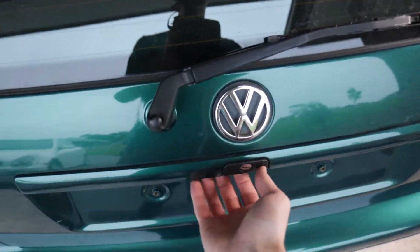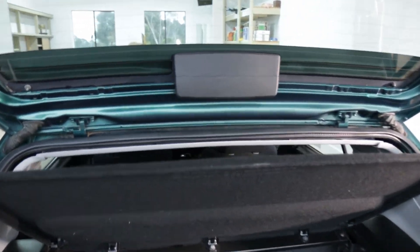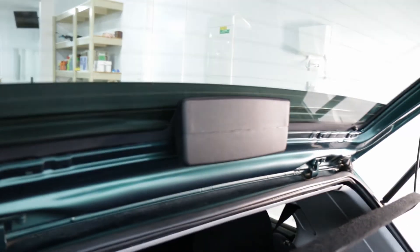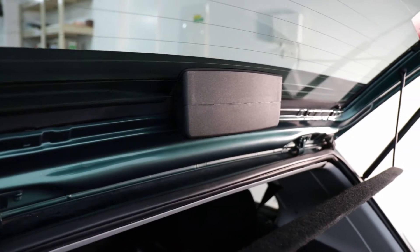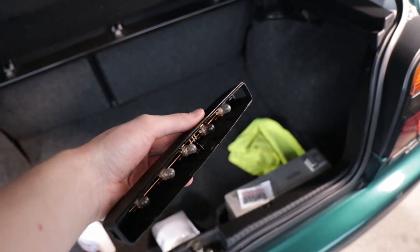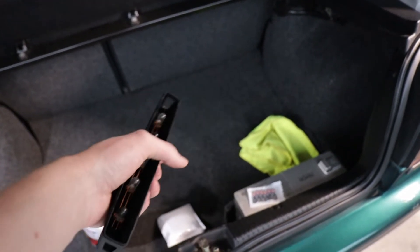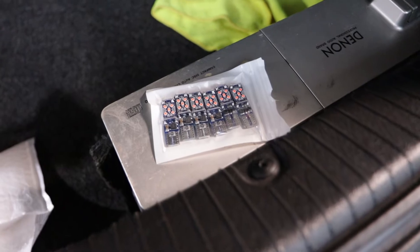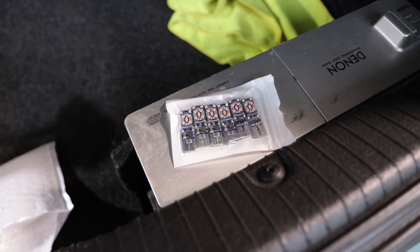Replacing the third brake light on these is super simple. Open the boot up and here is the third brake light. On the side there's a little button — press that on both sides and the cover simply slides off. Here we have the piece — I've cleaned out all the inside to make it nice and clean. There are our five T10 bulbs and here are our LED replacements that we're about to put in. Let's see what the difference is like.